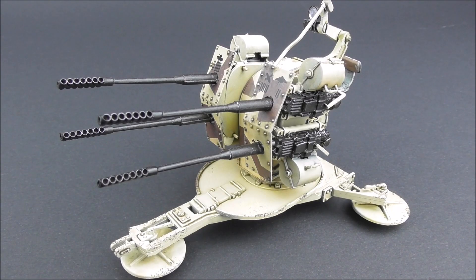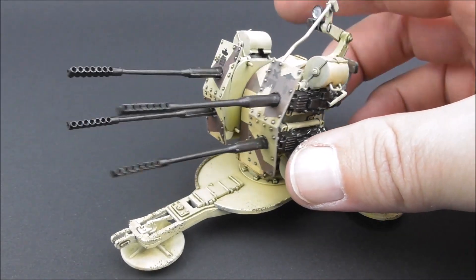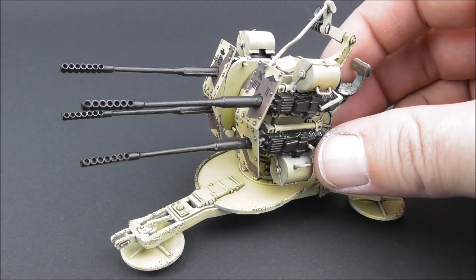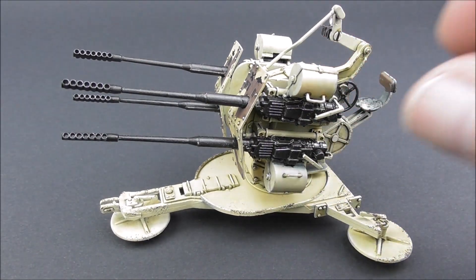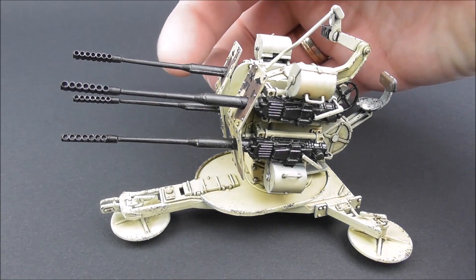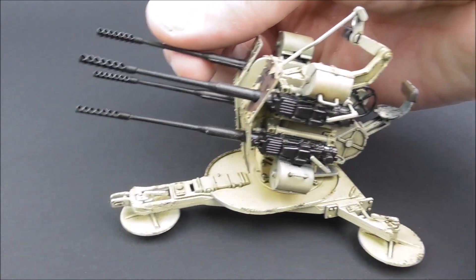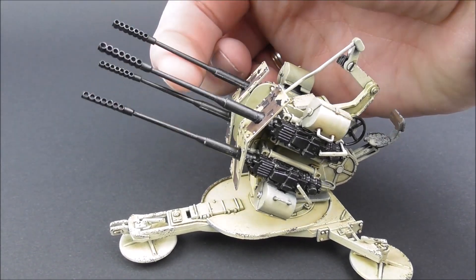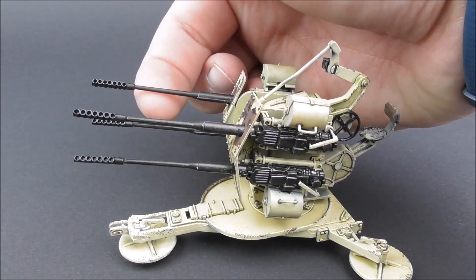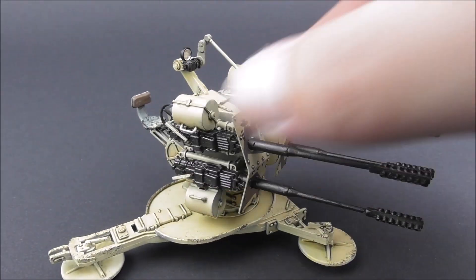Here we have the built model, also painted and a bit weathered, so you can get an impression of how it looks. It can rotate to the sides. The key feature of this kit is that it operates in elevation — the guns elevate — and the optics here move together with it. That's done very easily, so it can also be built by beginners.